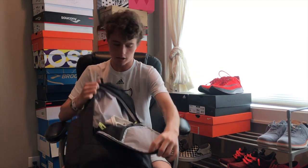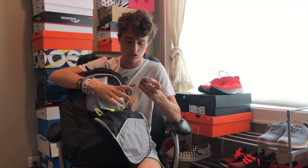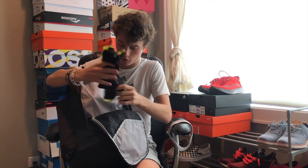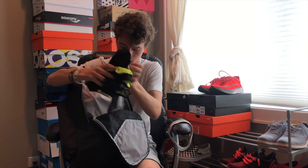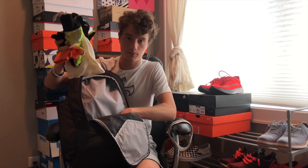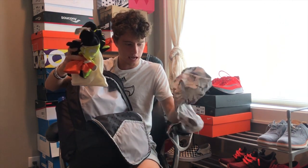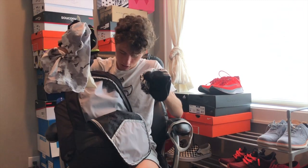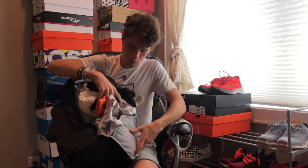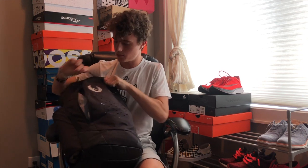We'll start with the front pocket. For me, the front pocket always has little accessories — a lot of winter stuff in here. I have my headband; when you have hair like me you definitely need a headband. I have all kinds of different types of gloves, toboggans — I think I have like five different pairs of gloves in here — and then a neck protector thing for the wind and another toboggan.